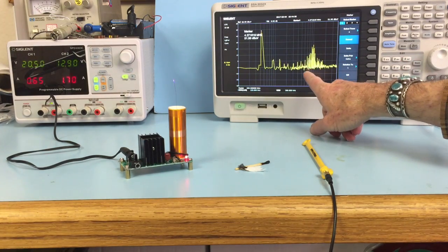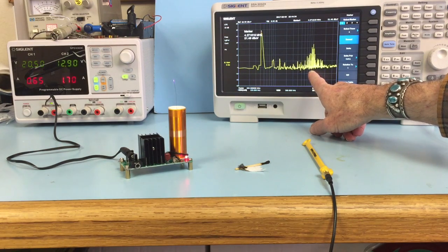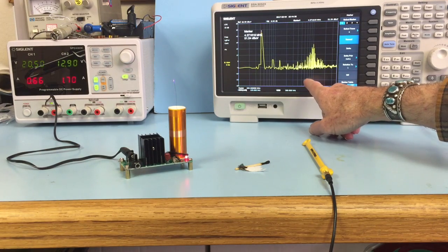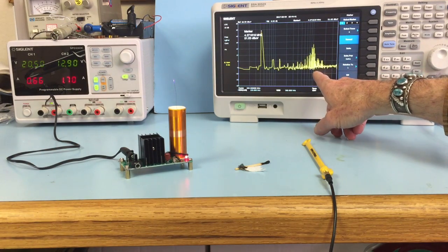This group of signals here is due to the corona discharge. It's a higher frequency — it's centered on about 200 megahertz.